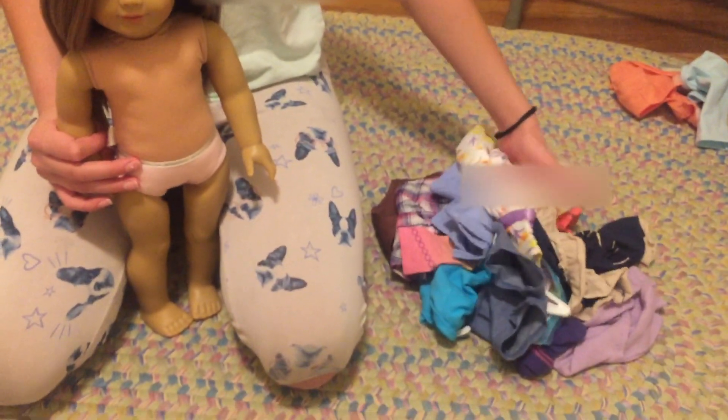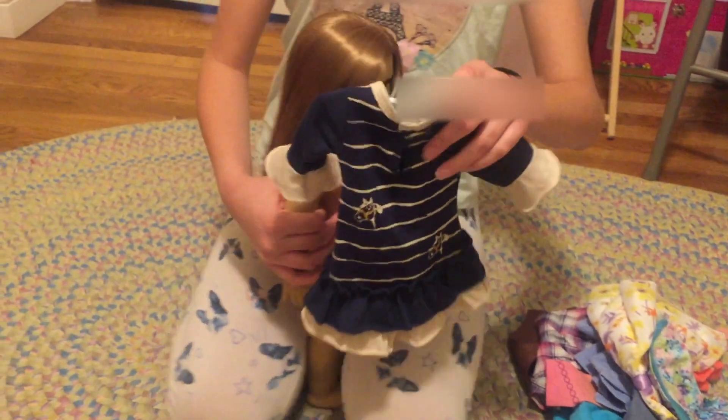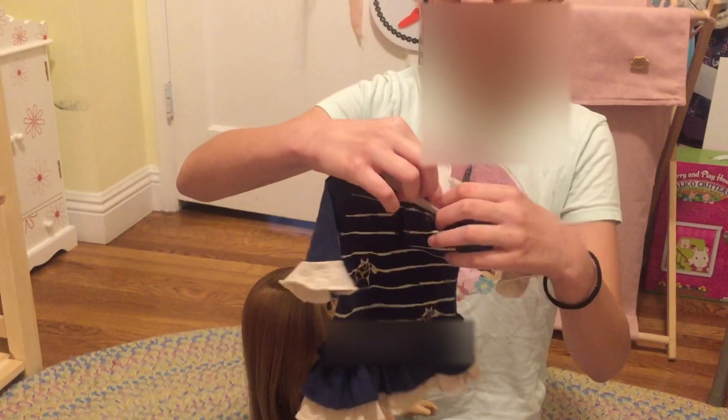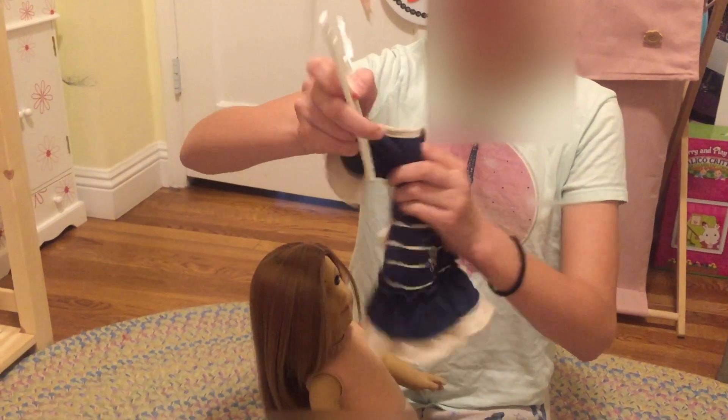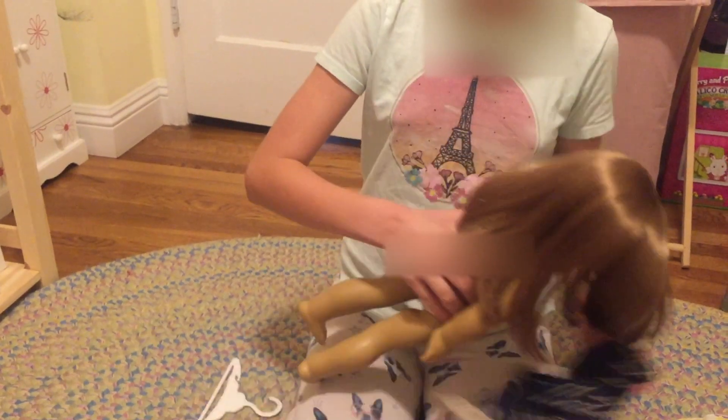Now I'm going to dress her. I'm going to choose my first piece of clothes. I think I got like a dress, maybe. Might be a shirt. Oh, I think it's like a horse dress. Yeah, it's a horse dress maybe. It's really hard.